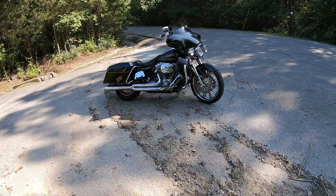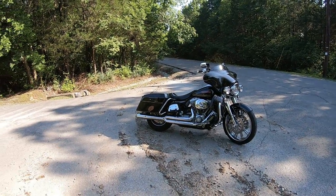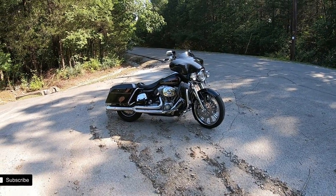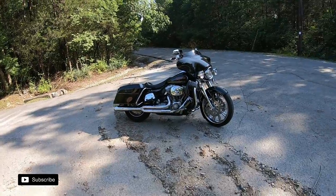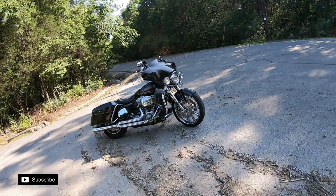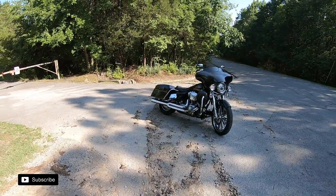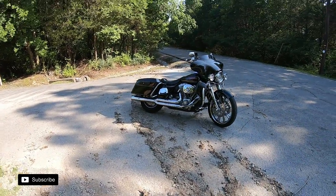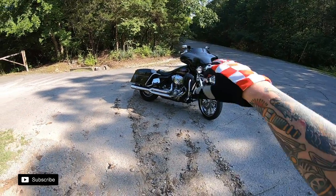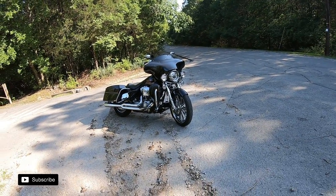Welcome back to the channel. Today we're doing a walk-around of the first Harley I ever bought and paid off. It was a huge relief — I paid on it for about six years before I paid it off. Her name is Betty, and she's a 2006 Electra Glide Standard. You can tell by the pinkish gas tank logo. We're going to walk around the bike and discuss some of the parts I've used.